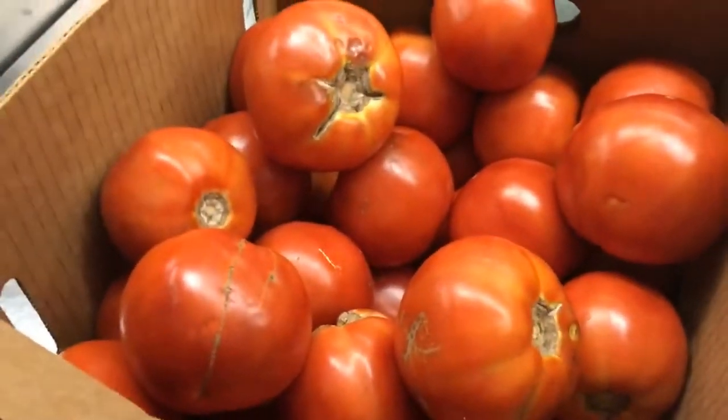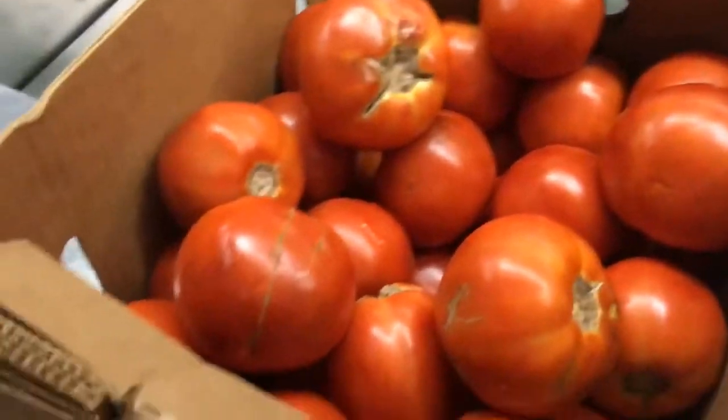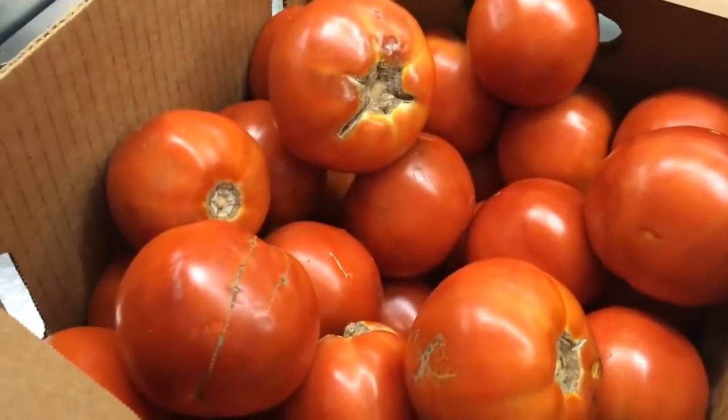Hey, this is Tony. I'm a farmer. And guess what? It's that time of the season where you have a few extra tomatoes that are not perfect that you want to take to the market, right?